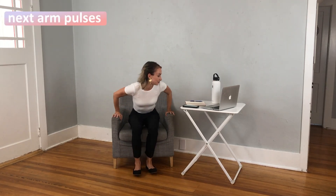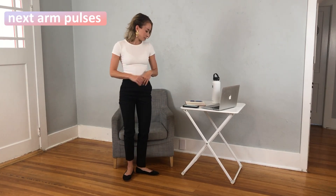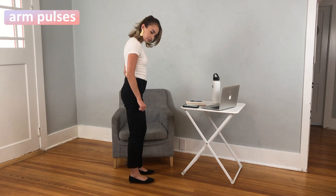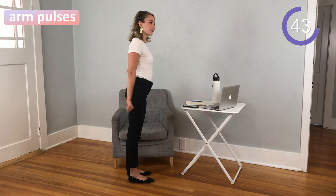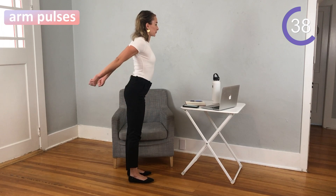That one is tough — you can really feel the burn in your arms. Next up we have arm pulses behind the back. You want to come standing, keep that back nice and straight, put those arms down by your side, and then laterally lift behind your back, pulsing for the next 40 or so seconds.